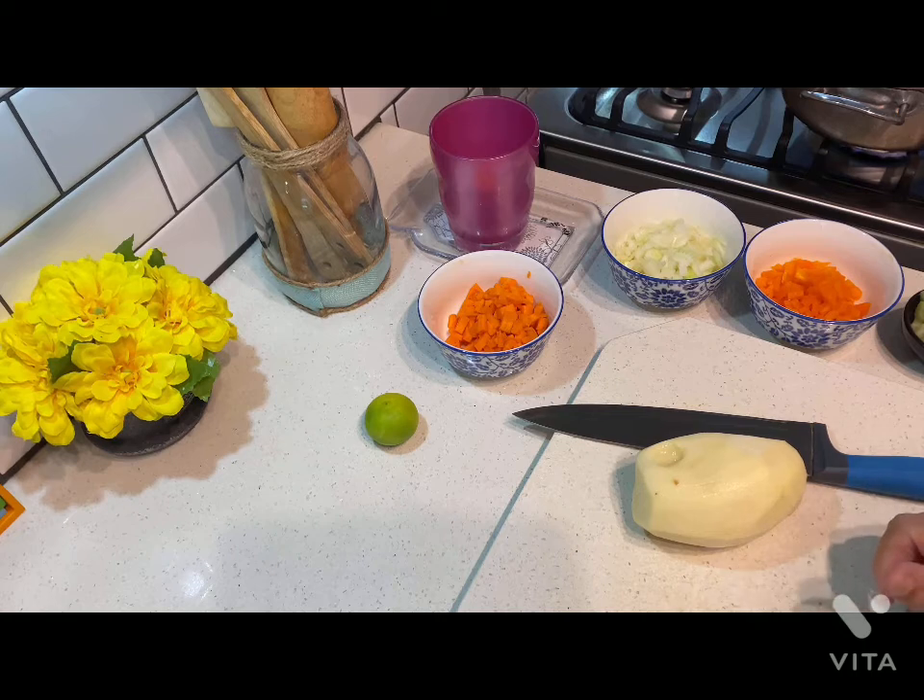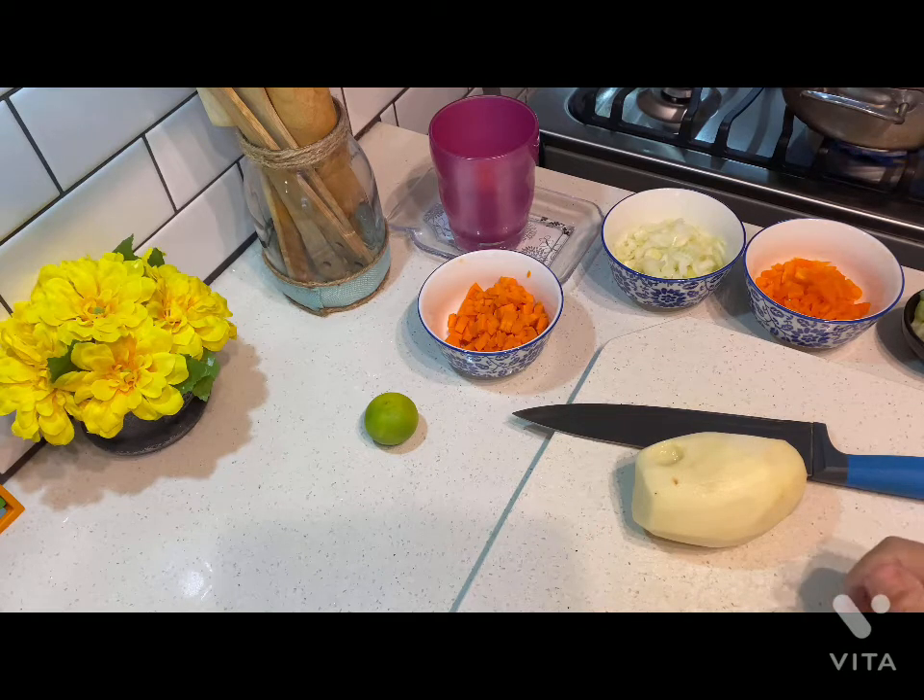Welcome to my channel De Todo Un Poco con Migdalia. Today I will be preparing a potato pie and these are the ingredients that we're going to be showing up very soon. Bienvenidos a De Todo Un Poco con Migdalia. Hoy les tengo un pie de patatas y vamos a comenzar con nuestros ingredientes.